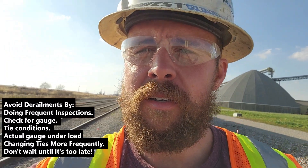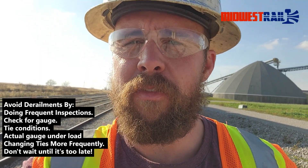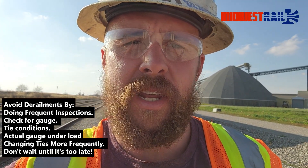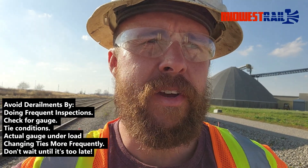So just make sure you do your annual inspections, monthly inspections as necessary for your use, and you can avoid these kinds of problems. Thank you for joining us at this Midwest Rail derailment cleanup. Let's get started.